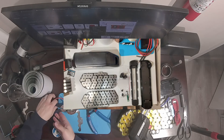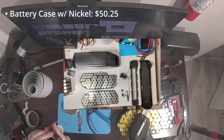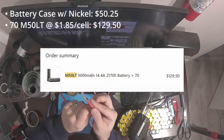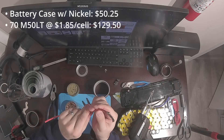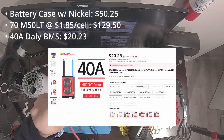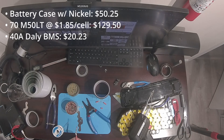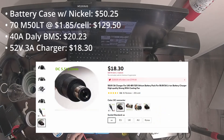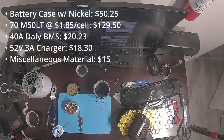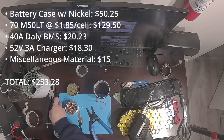Let's figure out what it cost me to assemble this pack myself. The 52 volt battery case kit and the pre-cut nickel strips is $50.25. 70 M50LT cells at $1.85 apiece comes out to $129.50. This 14S 40 amp BMS from DALI is $20.23. Since the other battery packs include a charger, we're also going to include that in our cost — this 52 volt 3 amp charger from AliExpress is $18.30. Things like connectors, tape, wire, heat shrink tubing, and extra nickel strips cost me about $15. All in all this comes out to $233.28 for material alone. Not bad.